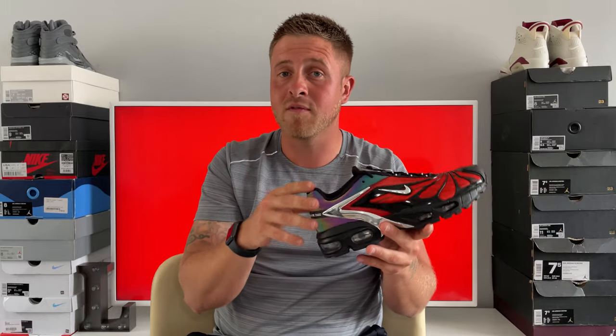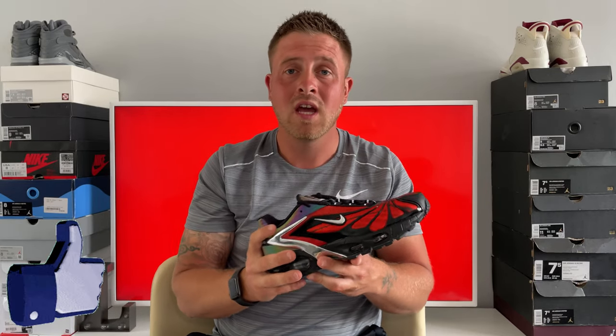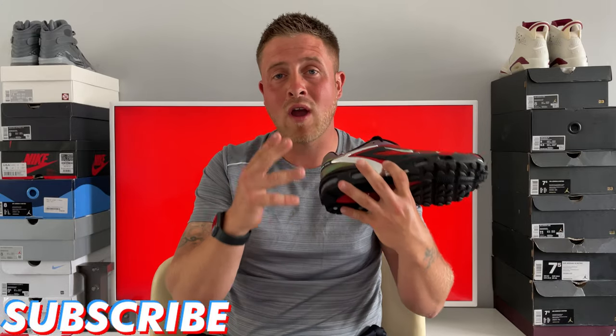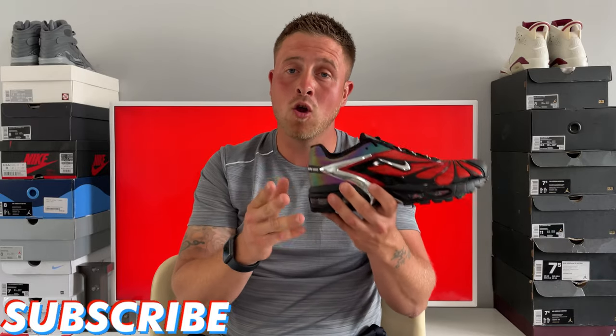That just about wraps up the review, guys, so I'm going to get on to the on-foot look. Thank you so much for watching — I really do appreciate you guys. If you enjoyed it, please hit the like button, and if you want to help the channel out, subscribe. Other than that, as always, have a great rest of your day, take care of yourselves, stay healthy, stay positive, and hopefully I'll see you in the next one.